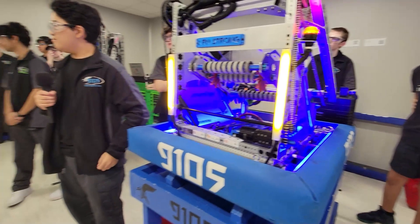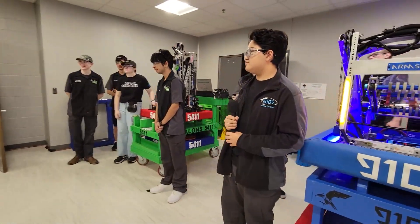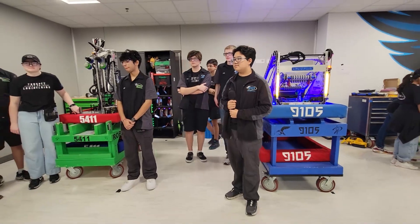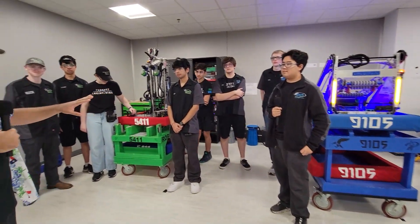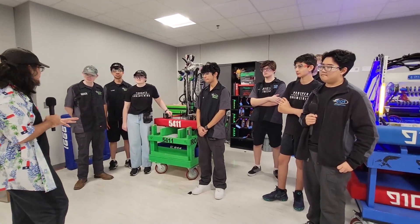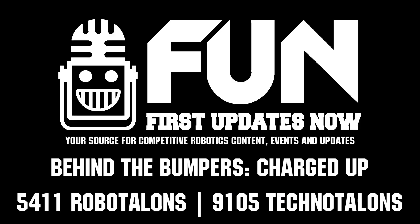Well, Robo Talons and Techno Talons, really excited to see you guys perform at this off-season event that you guys are hosting. Thank you so much for walking us through both of your robots, and congratulations on the great success you guys had this season. Really excited to see what you guys do next season. Good luck!